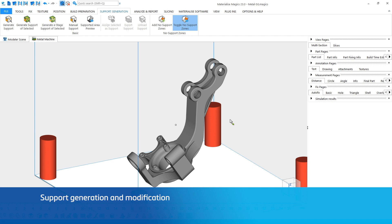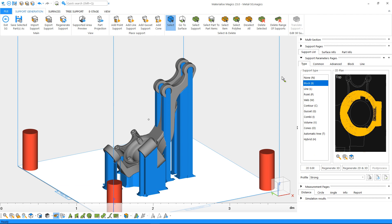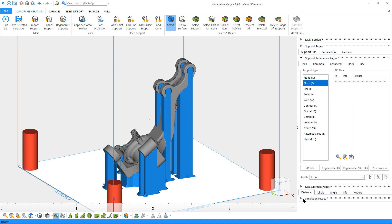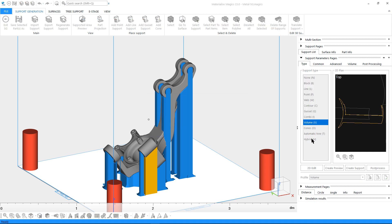Let's remove the no support zone and continue to support generation. From the support generation ribbon, we'll click on Generate Support and Magics will take us to the support generation mode. Here we can see our list of supported surfaces and change the support type for a surface and modify individual support parts. From the support parameters page, you can change the support type by just clicking on a different type.